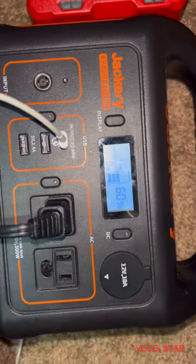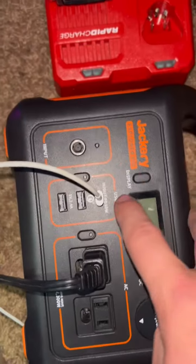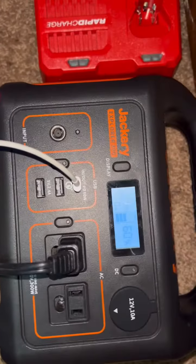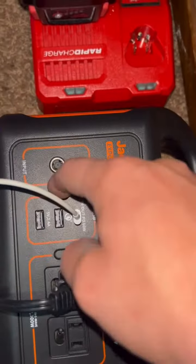The Jackery is at 60%. It'll be charging my phone and a Milwaukee fully depleted XC 6.0 battery. Let's see if it'll do it. The Jackery is at 60% capacity right now.